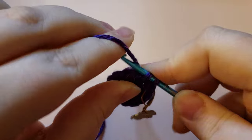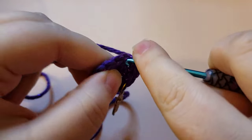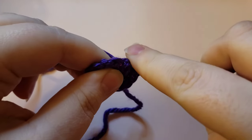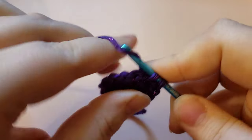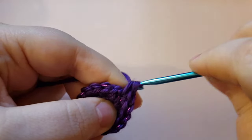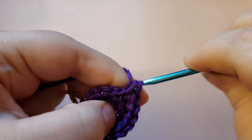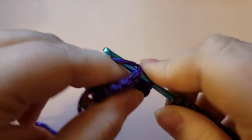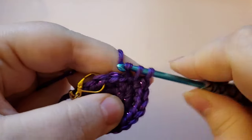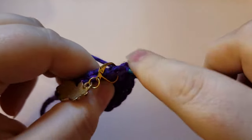In the next stitch place two single crochets for an increase. That is going to be your repeat for the round — single crochet, increase. So: single crochet in one stitch, increase in the next. You'll repeat that all the way around until you get back to your stitch marker. You should have 12 stitches at the beginning of this round and 18 when you finish. You'll know you're on the right path if you end this round on an increase.